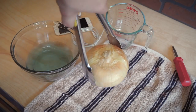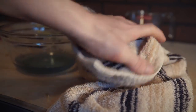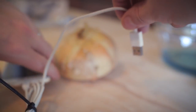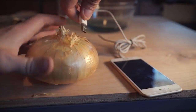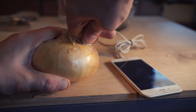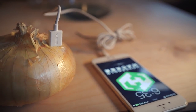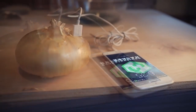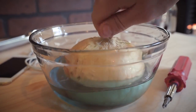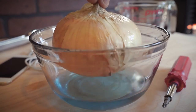Go ahead and grab the onion and dry off all of the excess fluid on the onion itself. Then grab your iPhone and charging cable and insert it directly in. It should fire right up and start charging your device. You should be able to charge your iPhone for about 10 to 15 minutes using this method, assuming you soaked it long enough to absorb enough electrolytes.